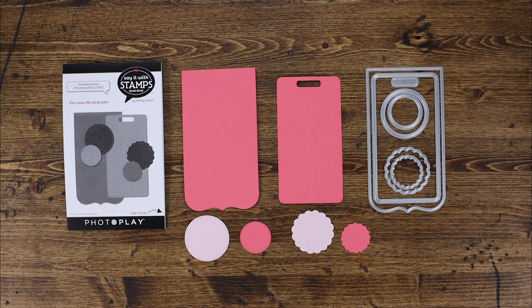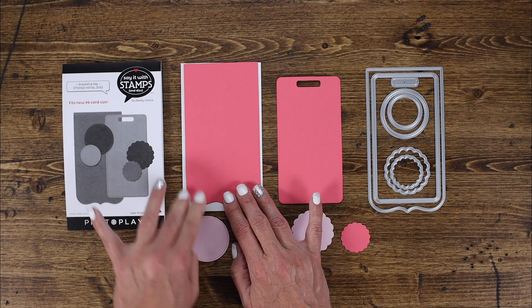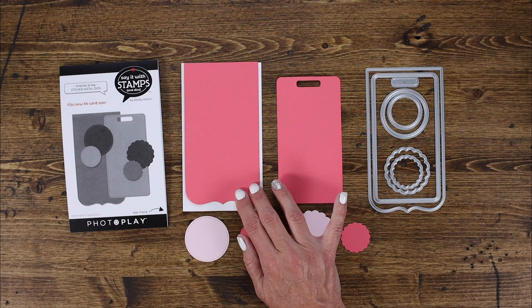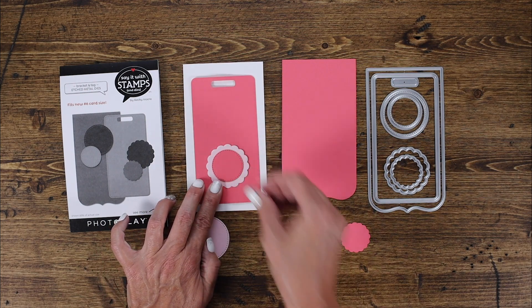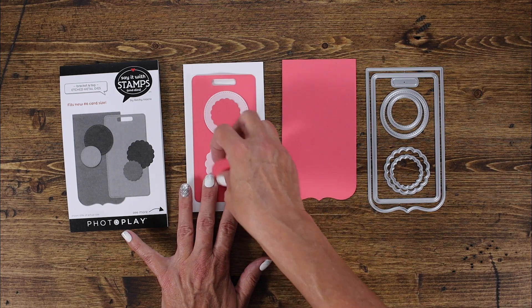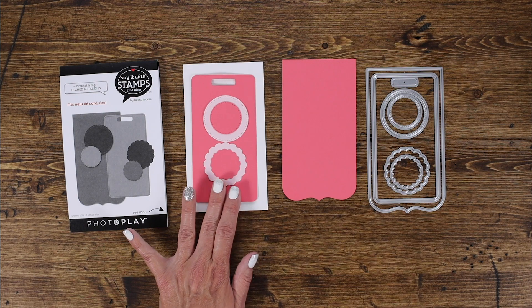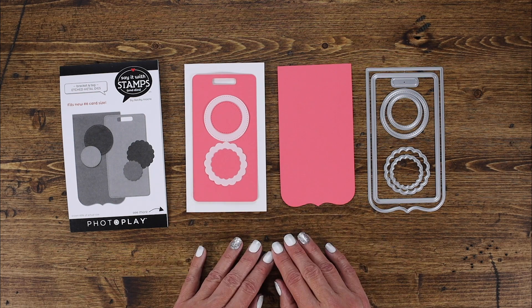This is the bracket and tag die set. It includes a great bracket, a fun tag, two circles with a stitched border around the outside, and two fun little scalloped circles. If you were to put each of these pieces on top of the card base — which measures three and a half by six and a quarter — it would look like this with a great edge around the outside. I love that you can mix and match the different pieces, the circles and the flowers, in lots of different ways for added elements to your cards.